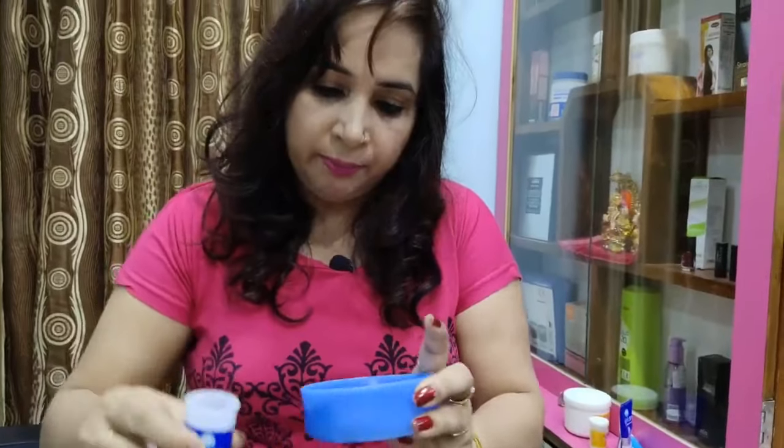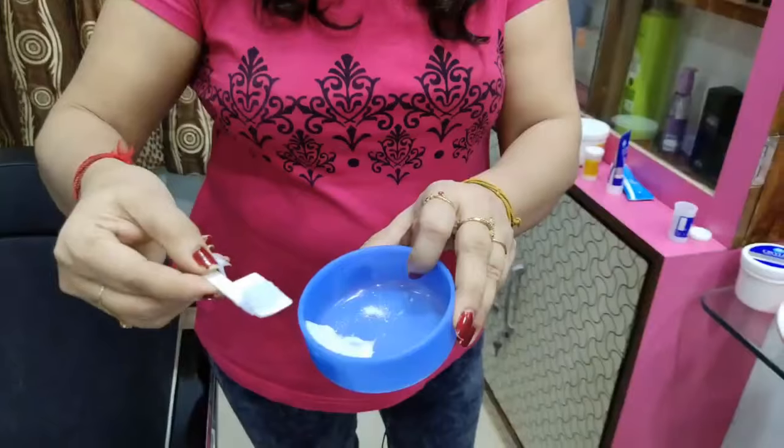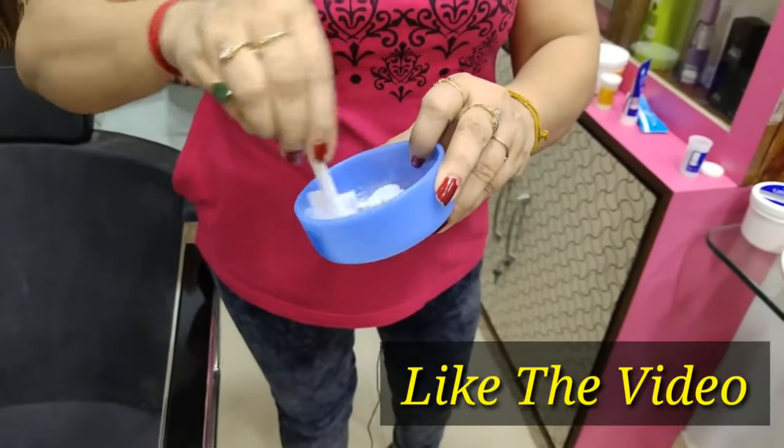In a bottle, I have a 4-4 activator for this cream. We have to mix it very well.